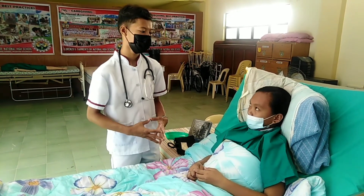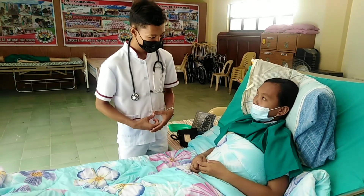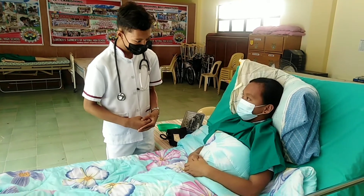Good morning ma'am. My name is Jolan Fernandez Filima, your caregiver for today. I'm here to take your blood pressure. Is it okay with you? Yes, ma'am.